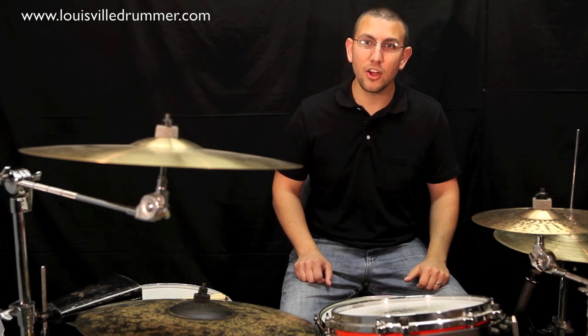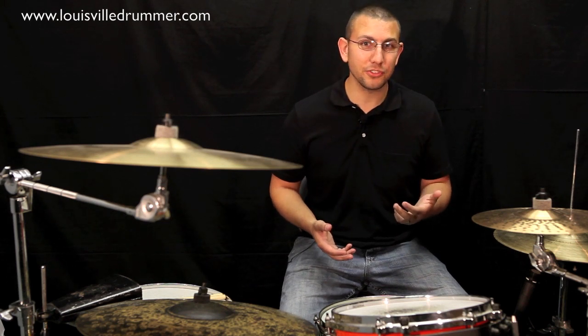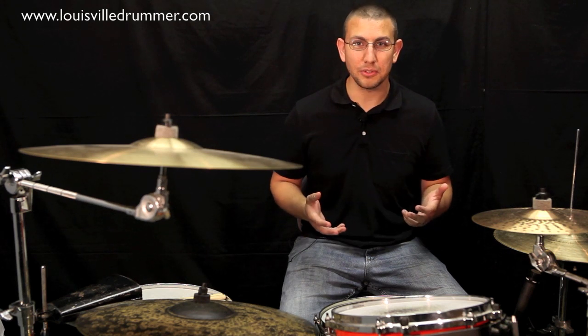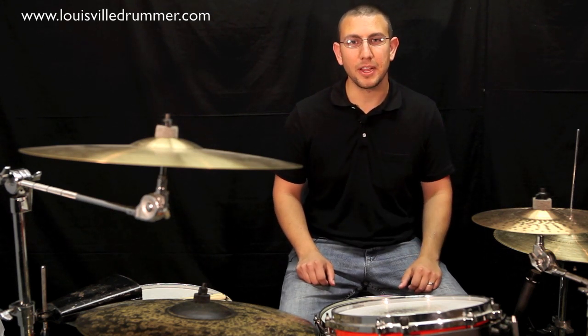I'm really excited to share some cool grooves with you today. We're going to work on something that I call Miguel's triplet groove. What's so great about this groove is that it's really versatile and it can adapt to nearly any time signature. It's great at fast tempos and it's great at slow tempos. So let's take a look at the 6-8 and the 4-4 version before we break them down.